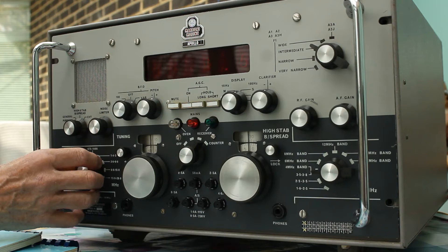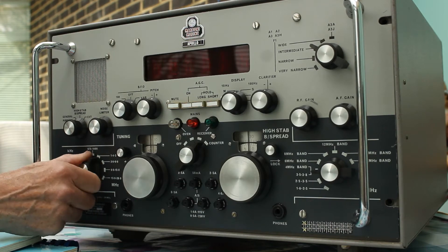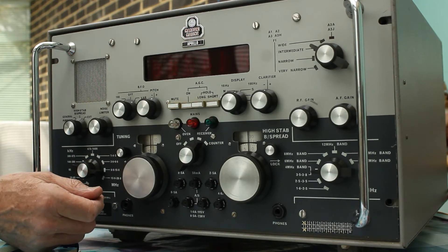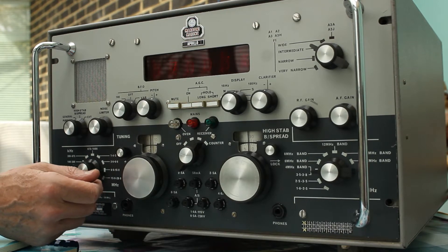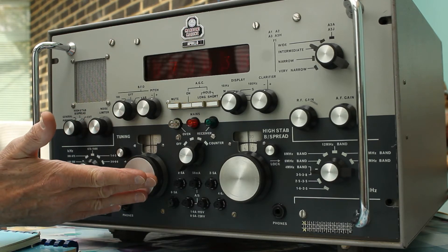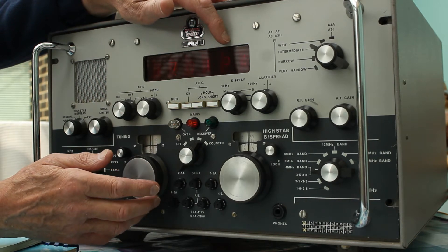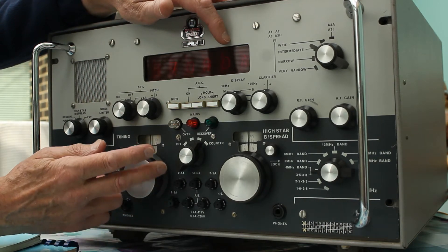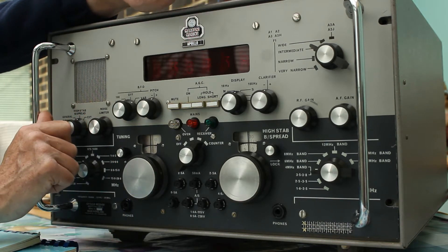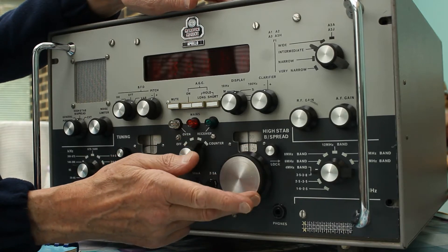The range is selected by this switch here. For instance, I've just switched into 675 to 1400 kilohertz, and up here it's on 6 to 15 megahertz. This switch here operates the tuning control, and if I turn the tuning control you can see on the readout it incrementing or decrementing. Switching over to high stability then controls this tuning control over here.